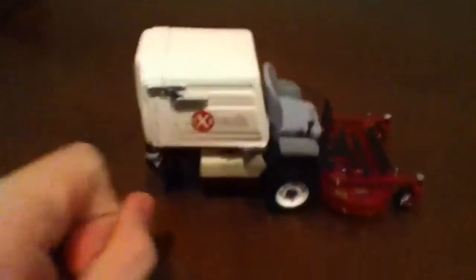It does have blades under there, some other things, a wheel, and you got your seat. I don't really know what you want to see, but you get the idea — it's a model. I don't know what ratio this is, like 50 to 1 or something.